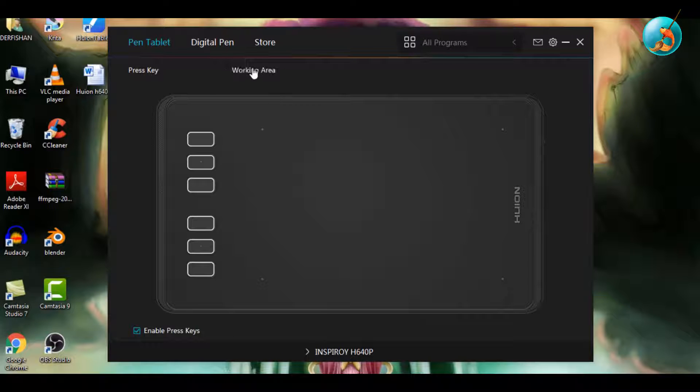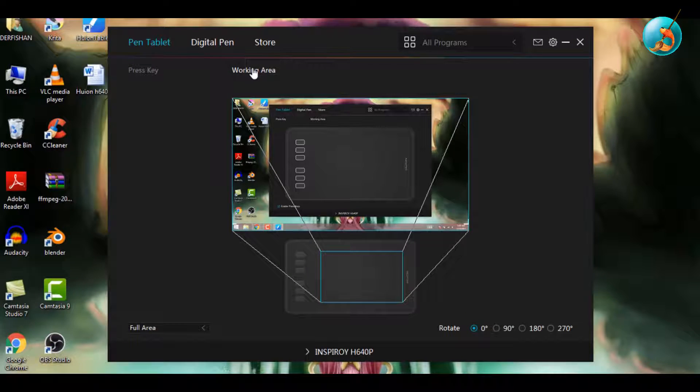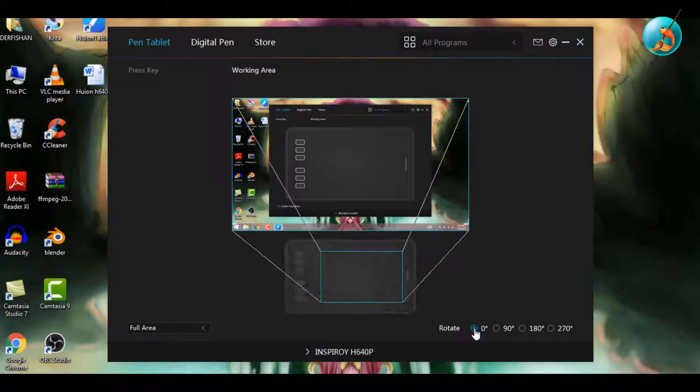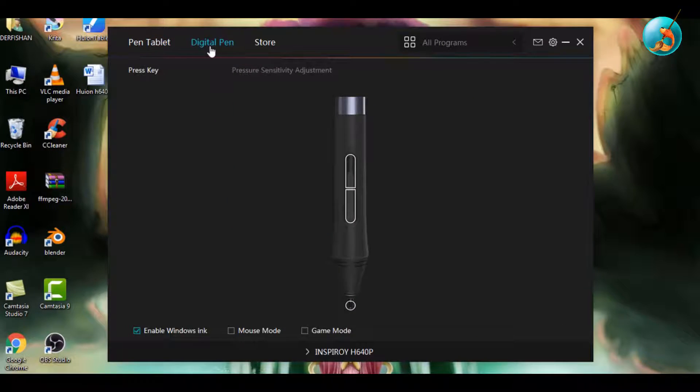After installing the driver, open it up and go to Work Area first. This tablet is set for right-handed users by default, but if you are left-handed, click on the 180-degree setting and it will be set for left-handed users. I am right-handed, so I'm going to switch it back. Next, go to Digital Pen.